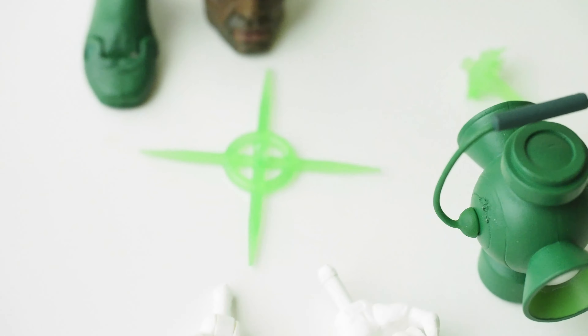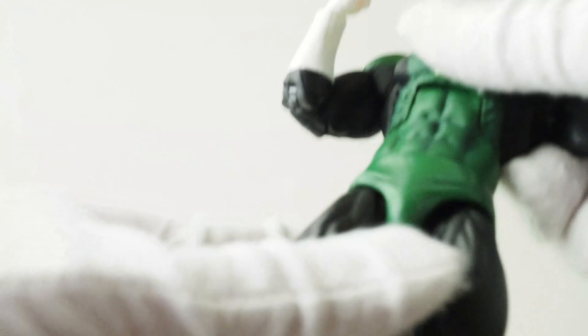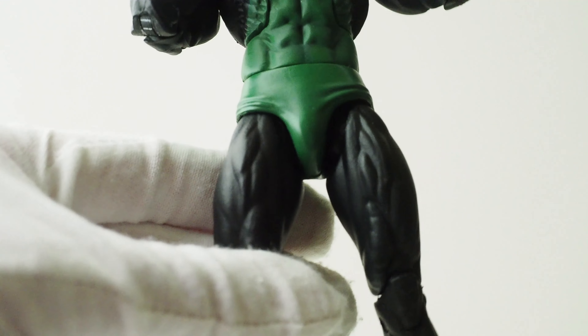Here's a closer look at the Green Lantern. Articulation-wise, the head is on a ball joint with some movement. The shoulders are ball hinge — they go up quite a bit with full rotation. The bicep has a swivel, and the double-jointed elbows give you a little over 90 degrees. There's a hinge around the wrists that go up and down. The torso has a hinge joint but it's very tight — maybe goes about that much — and you can arch back a little bit. There's also a waist swivel.